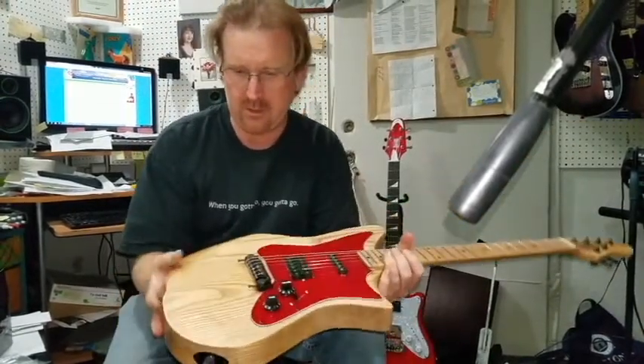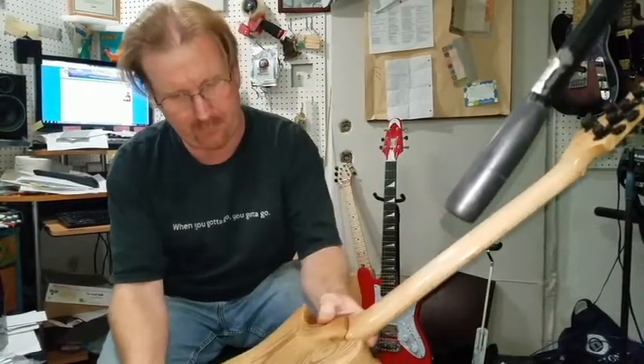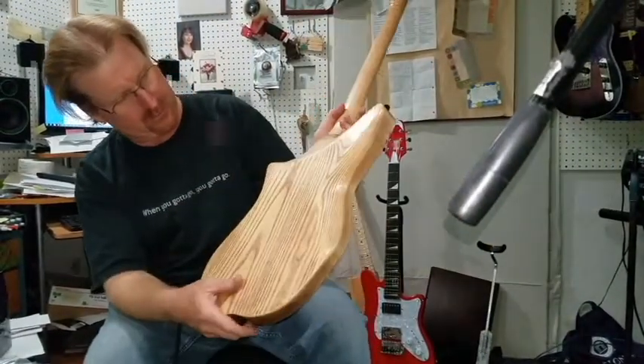So it's all hand-rubbed finish, hand polished, hand whacked. If you ever felt those old wooden toys — like wooden blocks from Santa's Workshop — that's what it feels like. It's got a really cool feel to it.